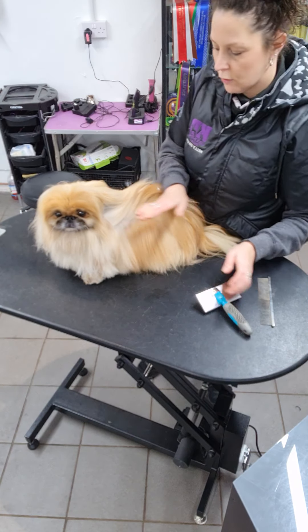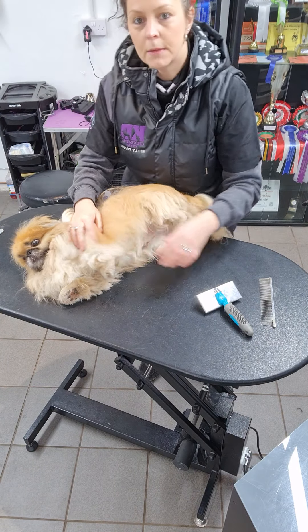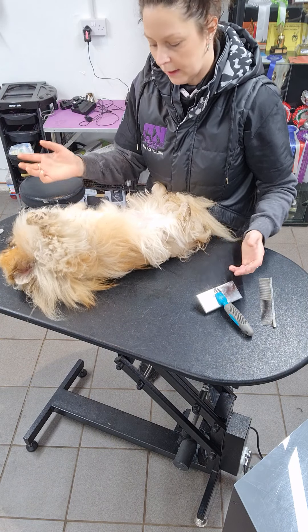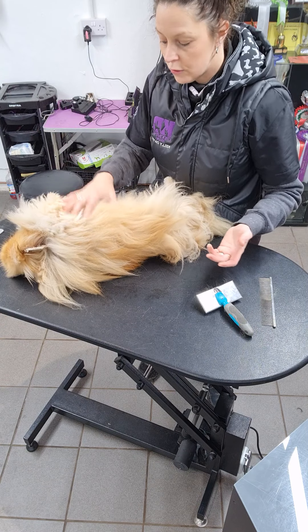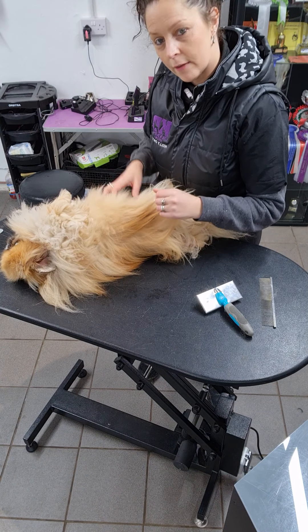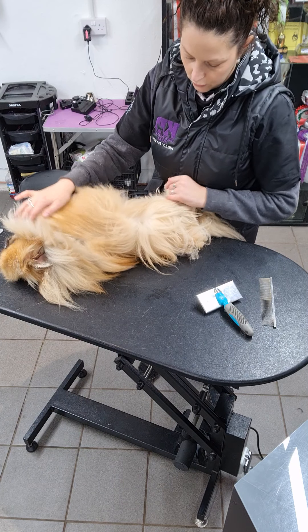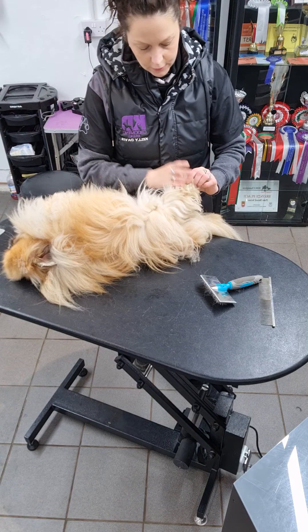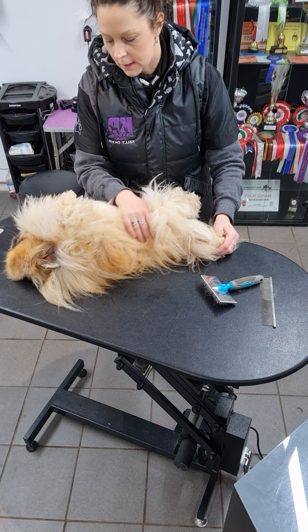If you have a dog that's very compliant, you can get them to roll onto their side or onto their back. Mr. Pickles is brilliant — he rolls right onto his back and you can literally do every single inch of him upside down. So if you're on the floor and your dog is on the floor, just give them a little belly tickle and they should roll over for you. This lets you get to all the tricky little areas like around the feet, the hocks, the bottom, and the tail.